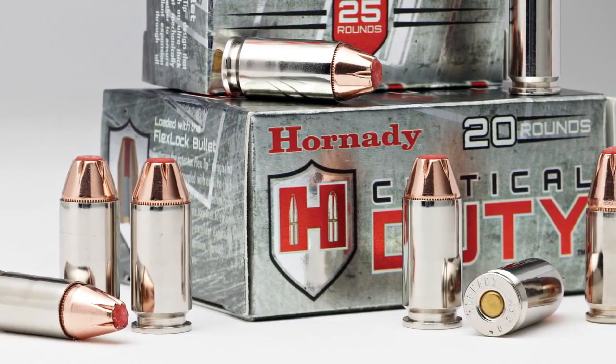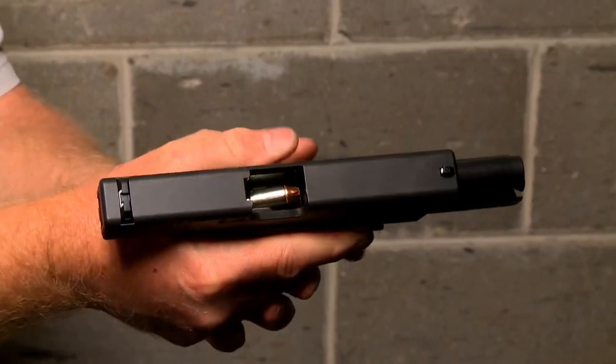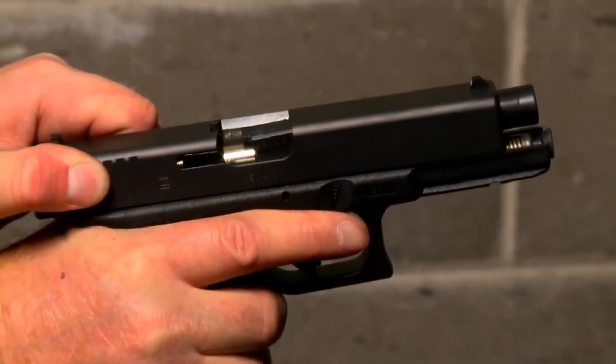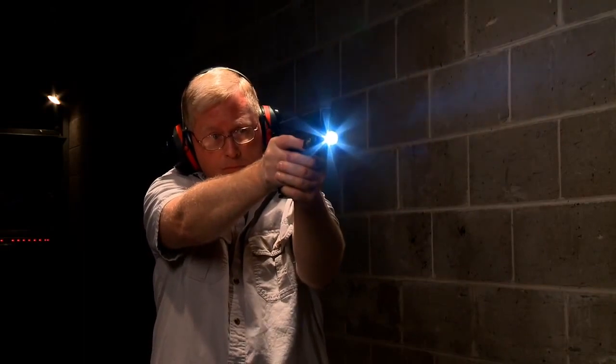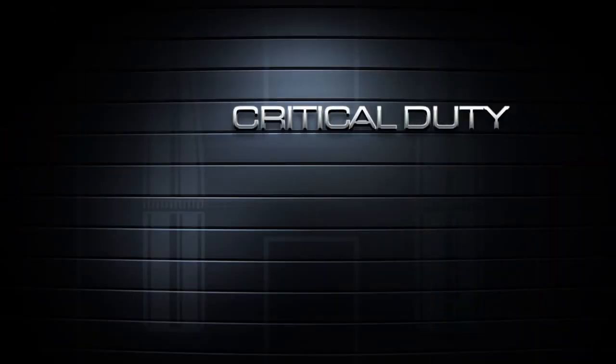Bright nickel-plated cases were selected to eliminate cartridge case tarnish, and the highly visible silver nickel simplifies chamber checks in reduced light. Additionally, all critical-duty ammunition is loaded with low-flash propellant to help preserve night vision in low-light firing.